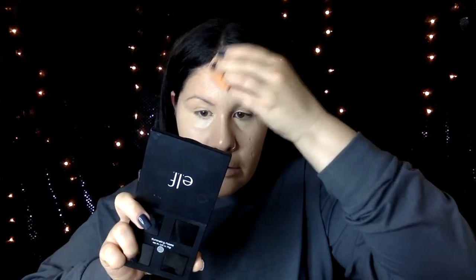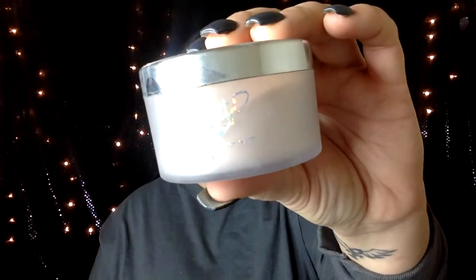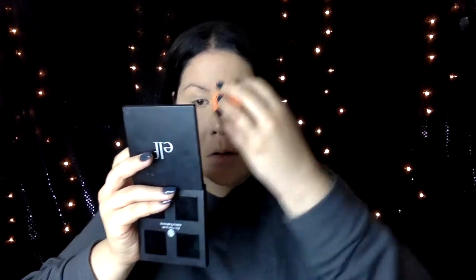This concealer is so so good you guys, if you still haven't tried it you have to. Next, the best translucent powder I have ever used — the MAC Patrick Star translucent powder. I'm setting all that concealer under the eyes, my forehead, bridge of my nose, anywhere I applied concealer, and I'm also using it to set my entire face. I don't know what kind of voodoo Patrick Star put in this translucent powder, but it is life-changing. It's so good.